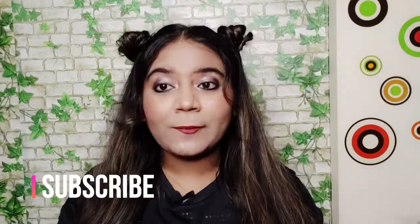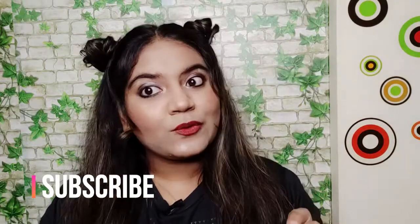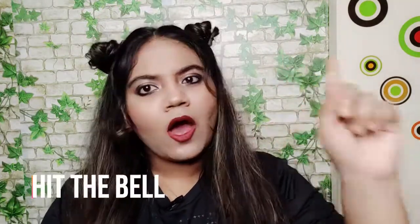Before I start the video, if you are new to my channel then subscribe, hit the bell icon, and please like and share my video.